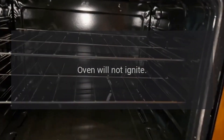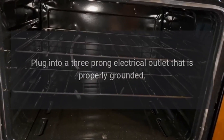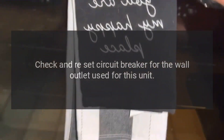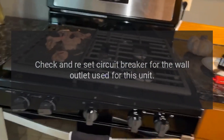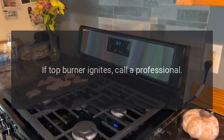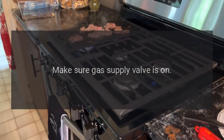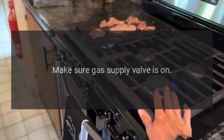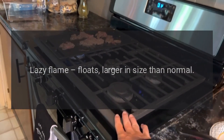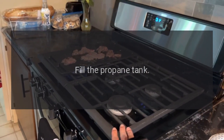Wait three minutes, then plug into a three-prong electrical outlet that is properly grounded. Check and reset the circuit breaker for the wall outlet used for this unit. Turn a top burner on — if the top burner ignites, call a professional. Make sure the gas supply valve is on.